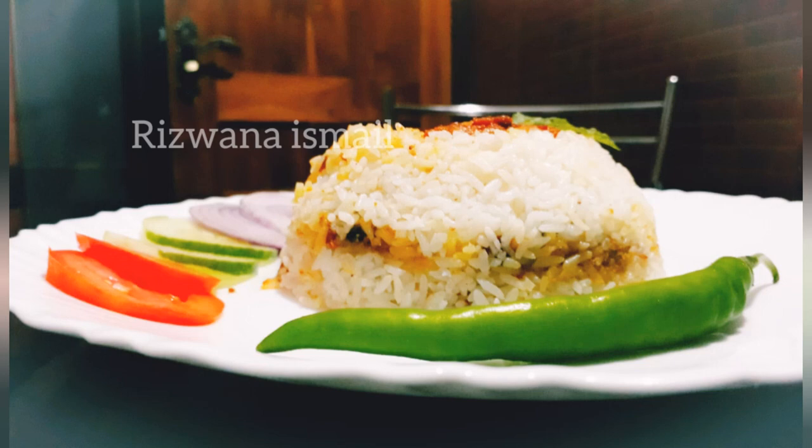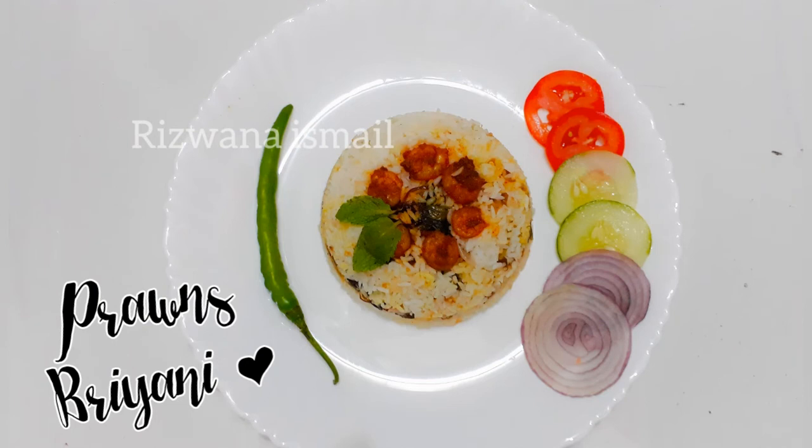Hello, Assalamualaikum. Welcome back to my channel. Today I am going to eat prawns and biryani.